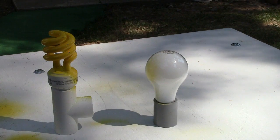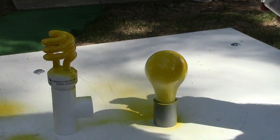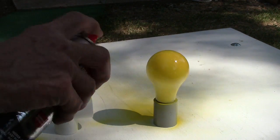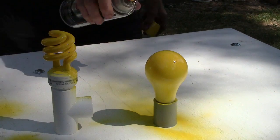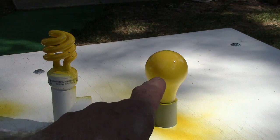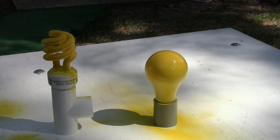You just want to give it a light coat — it doesn't need a heavy coat. And there, you have just turned a 60 cent light bulb or a $5 light bulb into a $15 bug light.